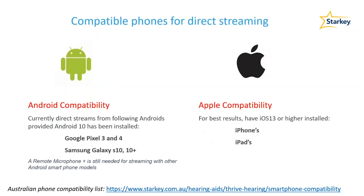It's important to note that direct streaming compatibility is a separate matter to the Thrive app. Even if a client doesn't have one of the phones listed — such as the Samsung Galaxy 6, 7, 8, or 9 — they will still be able to use the Thrive app.